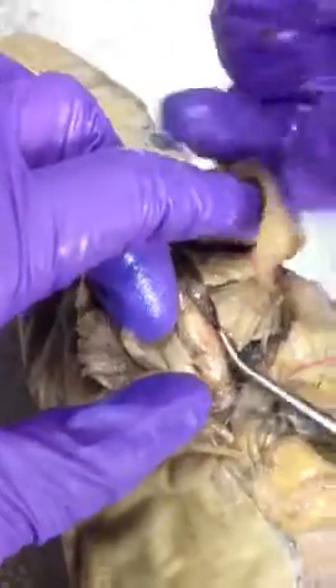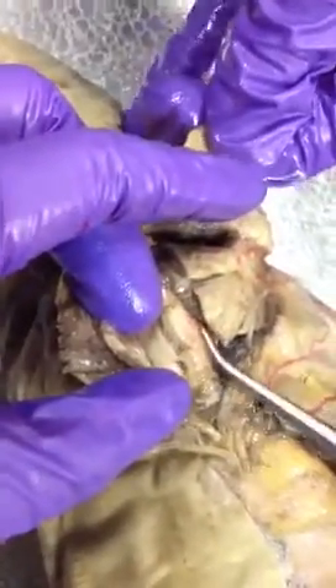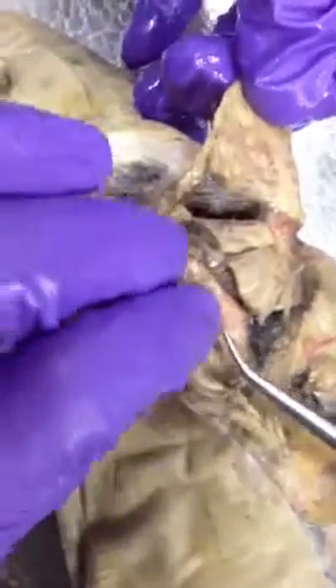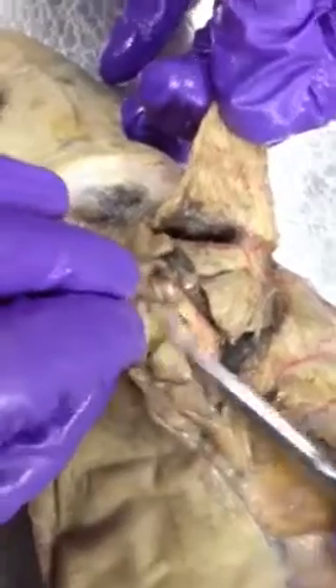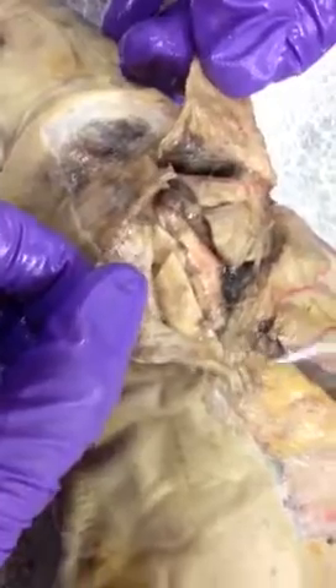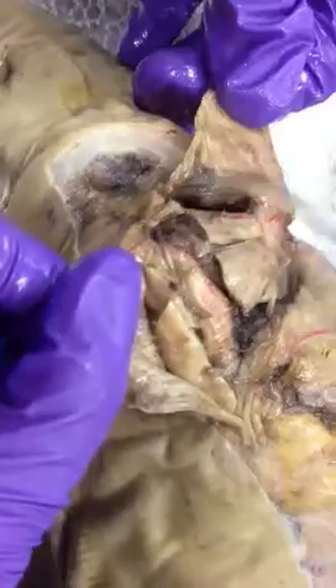When you look on the ventral side here, you'll have the interarcual, or the coracobranchial here. It connects under here to the coracohyoid and the rectus cervicis muscle complex. Then here is the coracomandibular muscle — it goes from the coracoid bar all the way to the mandible. The coracohyoid goes all the way from the coracoid bar to the hyoid.